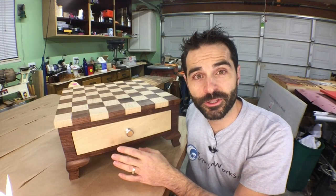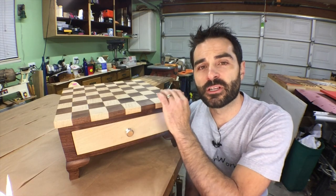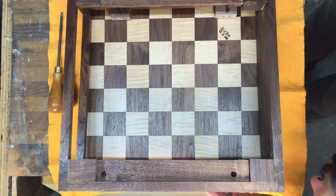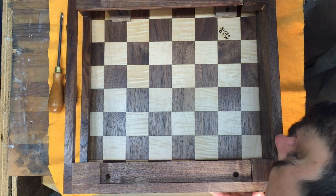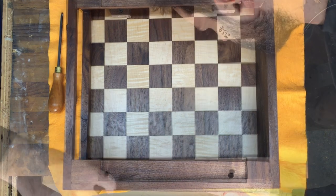Once the Danish oil has cured, I apply four coats of General Finishes Armor Seal for a nice satin feel. With the finish cured, I now assemble the project. With the board and case upside down on a protected surface, the mounting holes are located and the screws are fastened.